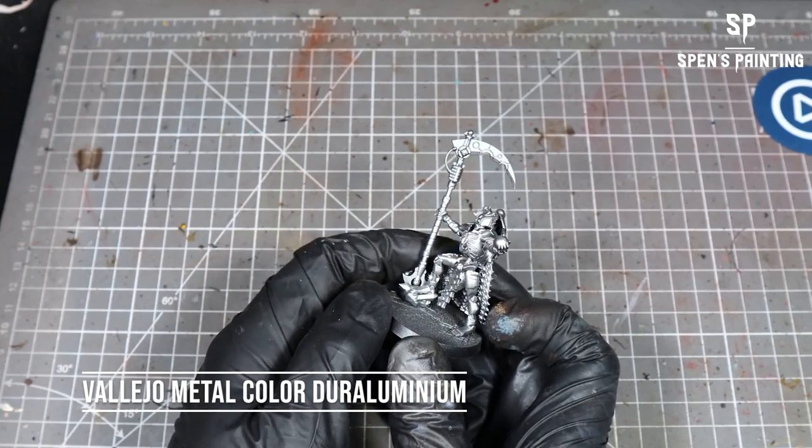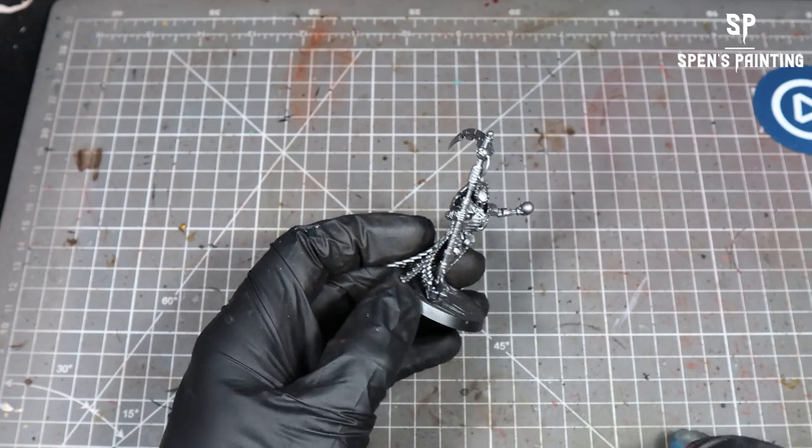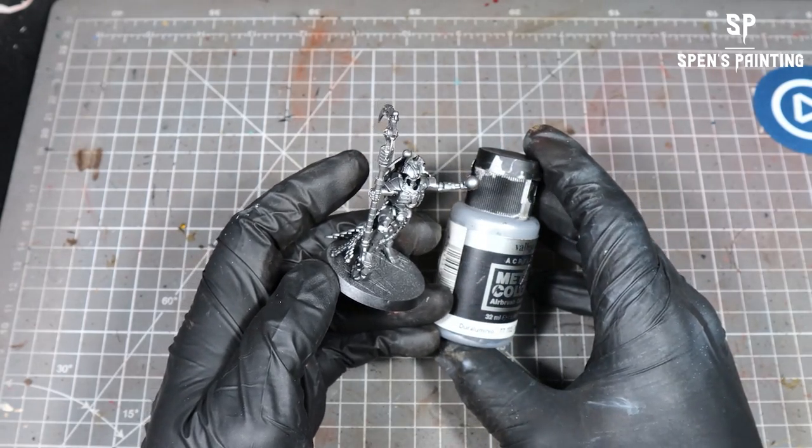The first thing we've done is we've primed it in black and then given it a coat all over with Vallejo Metal Colour Duraluminium. These are some of the nicest metallic paints you can get — they leave a really nice finish, really high quality.